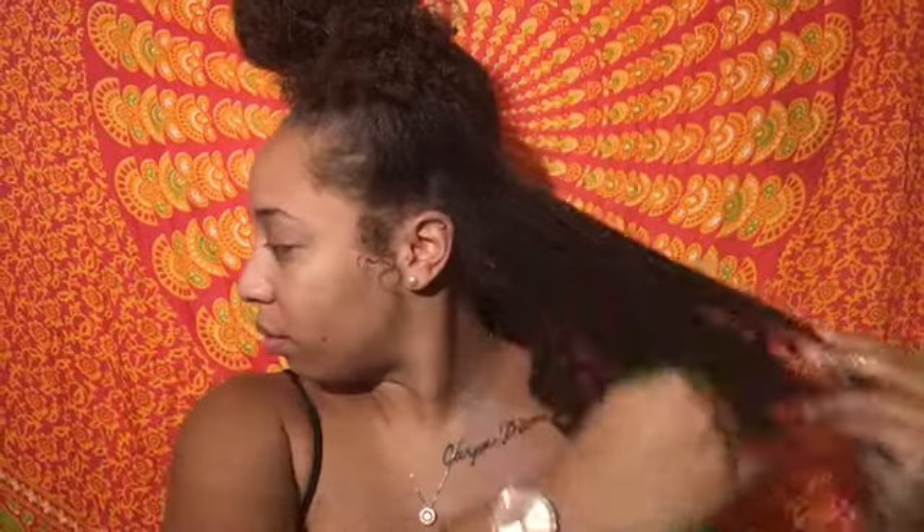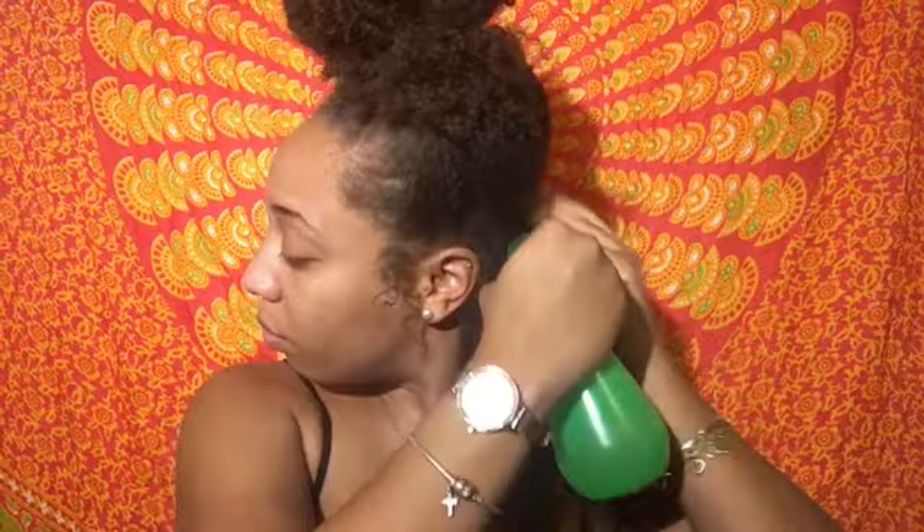I went ahead and sectioned the bottom half of my hair. I'm grabbing my spray bottle with just water and saturating my hair so the product has enough water to work with and penetrate my hair.